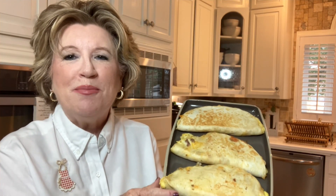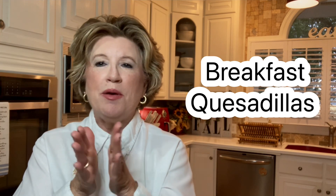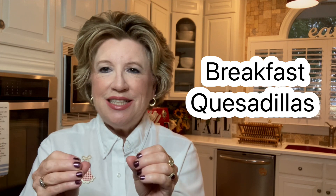We don't have to be a perfect cook, we just have to be a good cook. Good morning everyone, this is Fran. Welcome back into my kitchen. And today we are going to be making sausage, egg, and cheese quesadillas with a little twist.